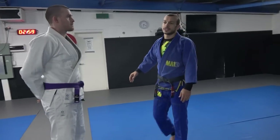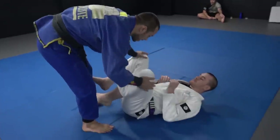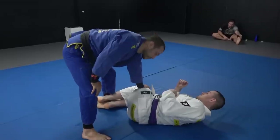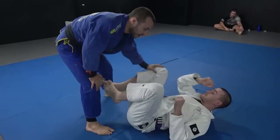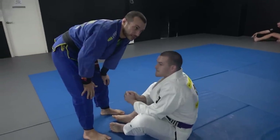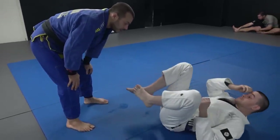We're going to be covering the smash pass. Rory jumps down — the smash pass, also called the folding pass, is where I take the top leg past the bottom leg. I'll go through two different ways of doing this: from when someone's lying down and from when they're seated, along with the main details important to first learning this technique.